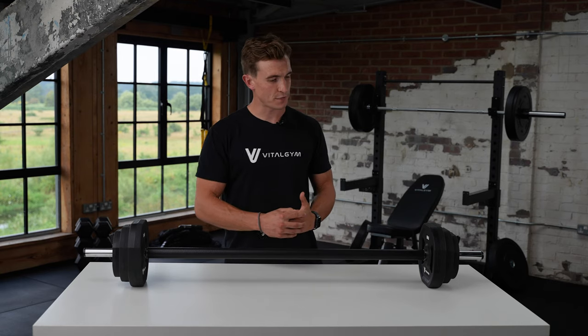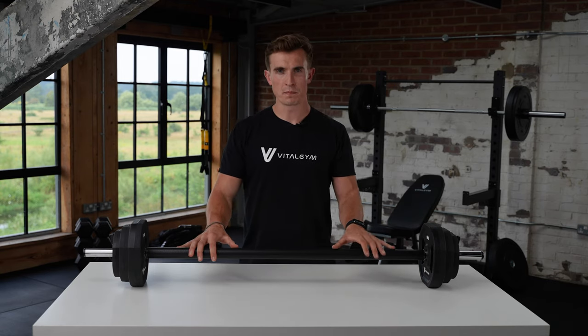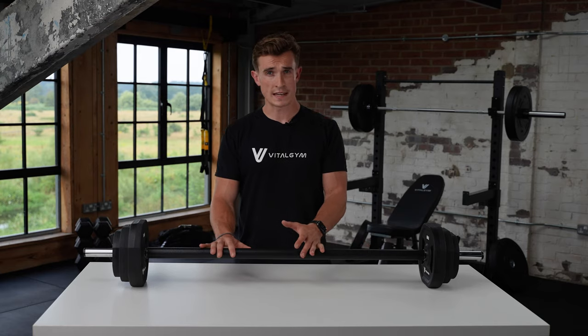Hey guys, it's George from Vital Gym. In this video, we're going to talk you through our Body Pump Barbell Set and why it's such a great addition for your home workouts.